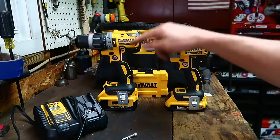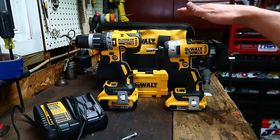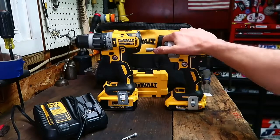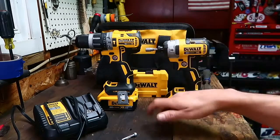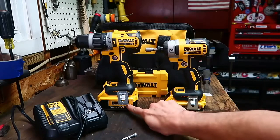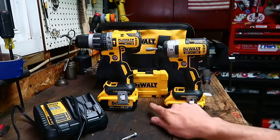So this is the DeWalt 20 Volt Max XR drill and impact combo kit. DeWalt is saying that they get 57% more run time over brushed technology with the brushless motors. And I can't really say I disagree with that. I've been keeping the 4 amp hour battery in the drill and the 2 amp hour battery in the impact, and I have yet to kill either of these in a day.